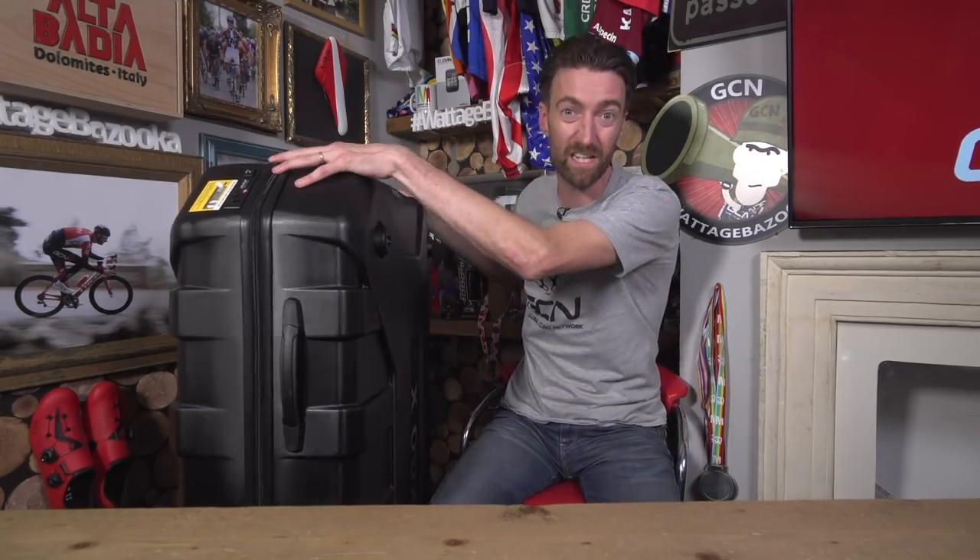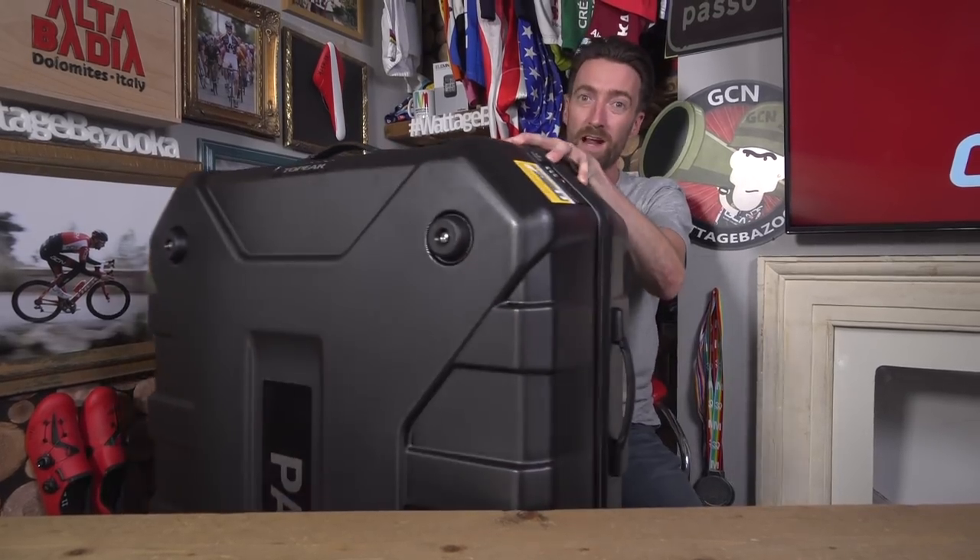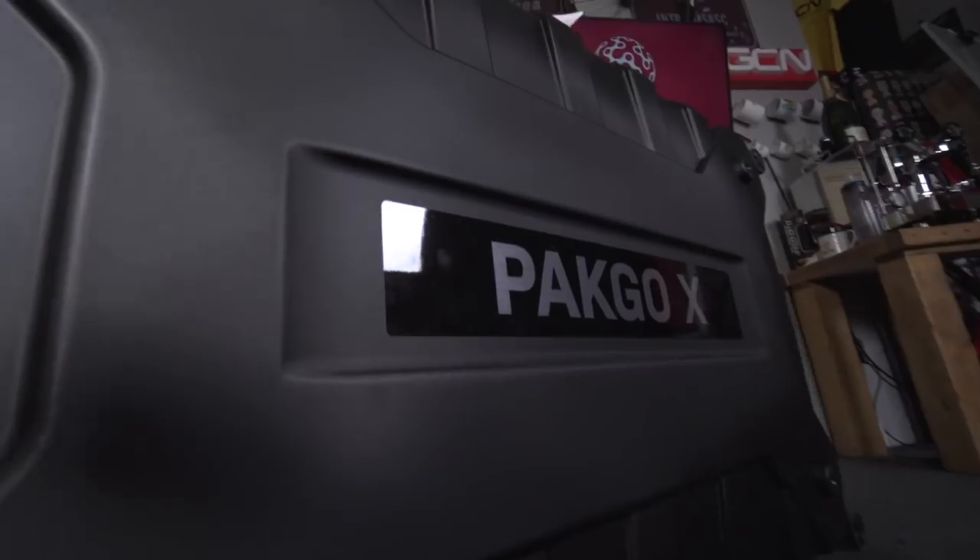You first have to pack it, and then you've got to lug it to the airport, and then you have to lug it around the airport, and finally, you have to surrender your beloved bike to those baggage handlers. Quite frankly, it's enough to give you nightmares. However, that is where this week's unboxing comes into play — well, an unboxing or on this occasion a boxing, really.